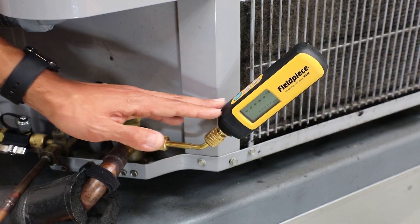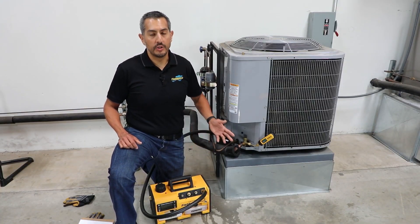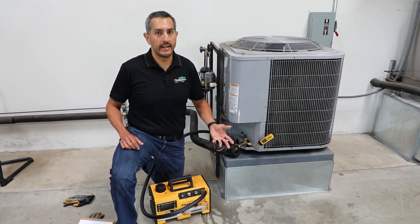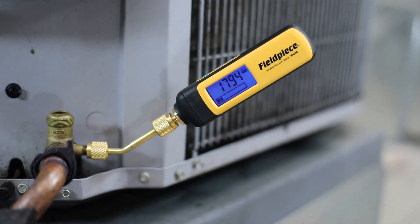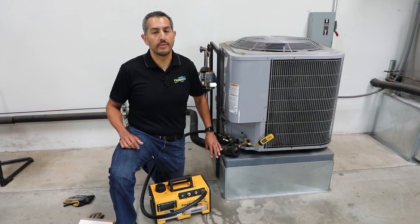The role of the vacuum gauge is to measure this vacuum pull to ensure that it's pulled deep enough so that all the moisture and non-condensibles have been removed. The MG44 is designed to be used in three different ways to help the technician measure their vacuum easier, faster, and better.